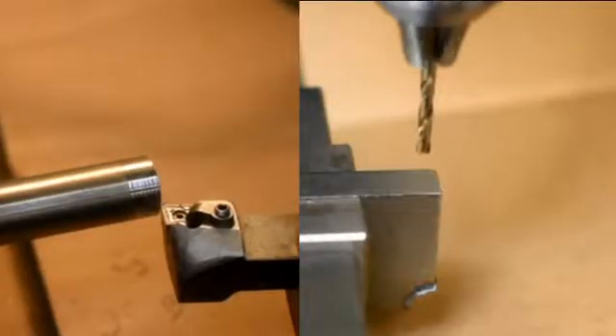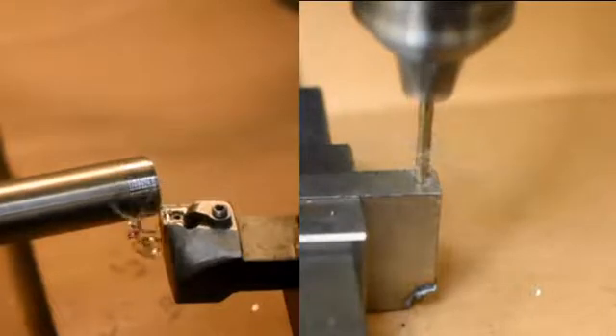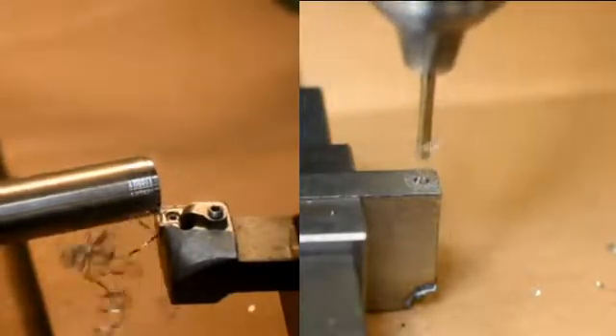Titanium metal can be machined, as shown here. However, caution is advised so as not to put too much heat input into any of the swarf that is generated, as potentially this can catch on fire. We'll look at a metal fire involving titanium swarf shortly.